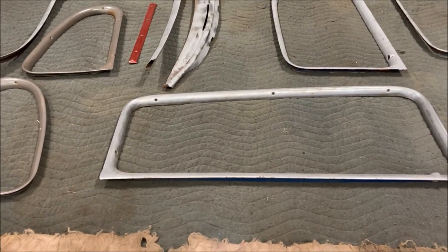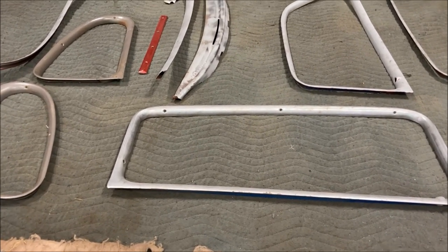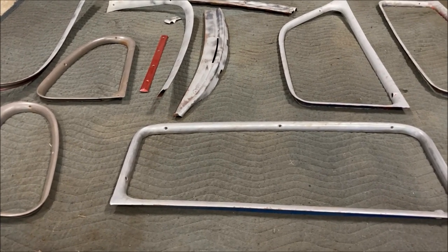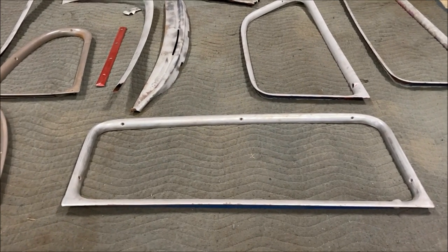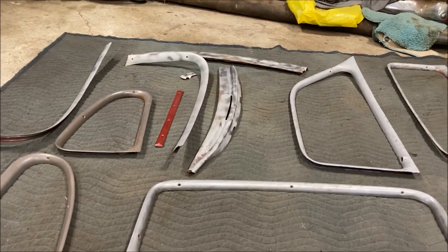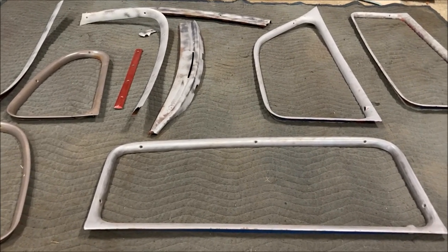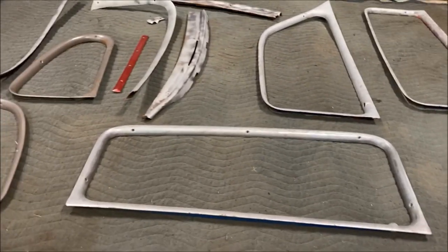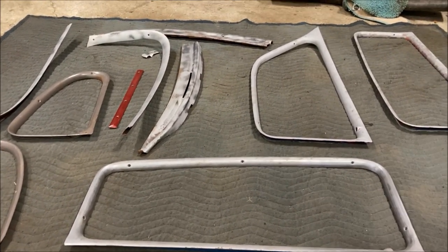Right now it's like the middle of September. The weather's starting to turn here in the northeast — I consider November 1st when things start really going south. It's still warm enough to paint but it's no longer 80 degrees out anymore, so I have to take advantage of the weather while I can and get this painted. Let me get the rest of this stuff sanded and I'm going to try to at least get the primer coat on these things today.